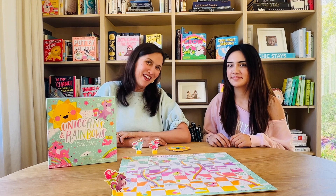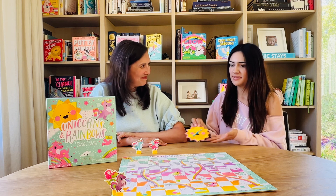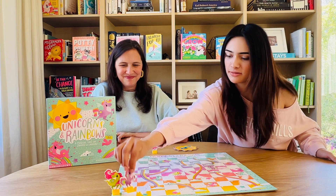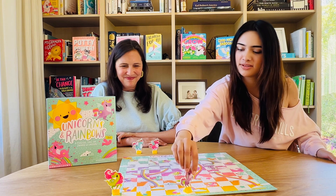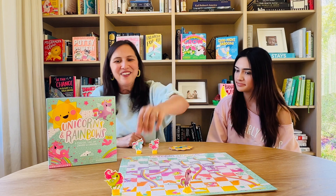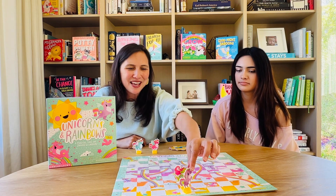To start, the youngest player is going to spin the spinner. I got five, so I'm going to move my unicorn up five squares. The next player then goes — I got five as well, so I'm going to move five. It's perfectly fine for two tokens to be on the same square.